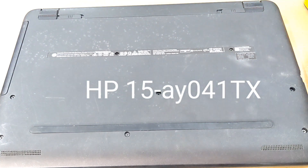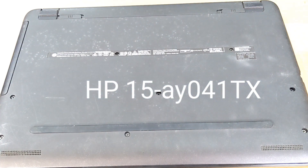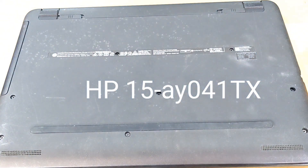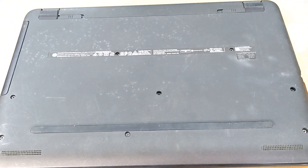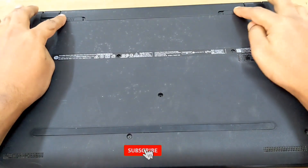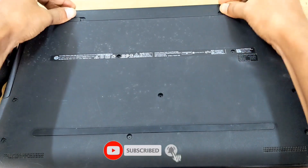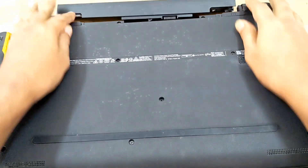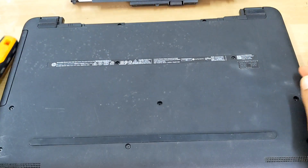Hello viewers, hope all of you are well. Today I want to show HP 15ay041tx laptop disassemble and assemble, so stay with me. Here you see to lock — just press and remove battery first.